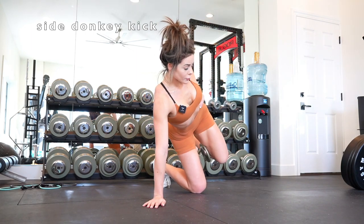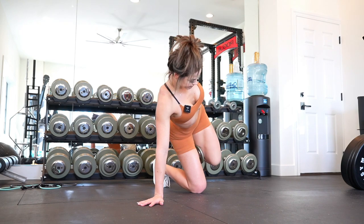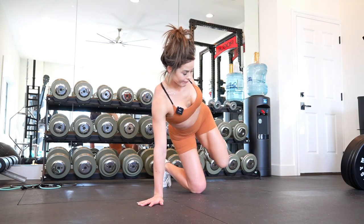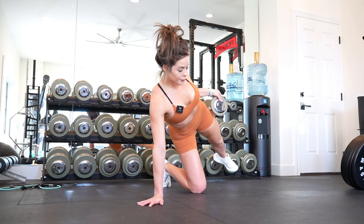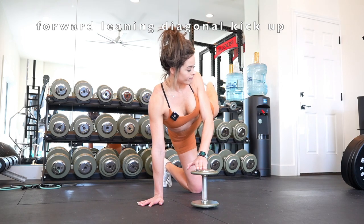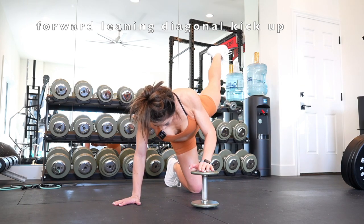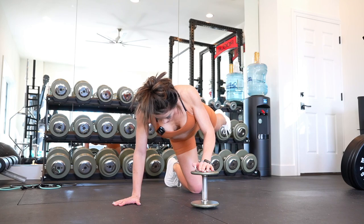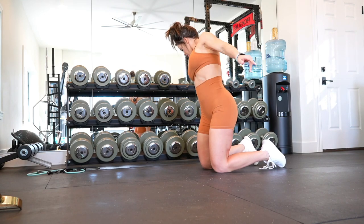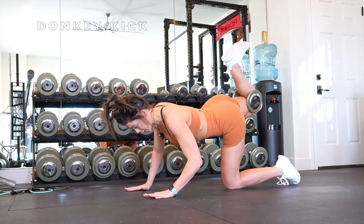We're going into side donkey kicks — you guys have seen me do these multiple times, I absolutely love them. Position the dumbbell behind your knee, squeezing your calf into your hamstring to hold it in place. It lifts up from the side in a forward-leaning diagonal kick. I love doing these as a burnout — as soon as you drop the weight from the side donkey kicks, lean slightly forward so you really engage your glutes but also the outer glutes by going up more in a diagonal. With this home-based workout you'll notice a lot more sets, reps, burnouts, pulses, and holds — all ways of really challenging yourself at home.